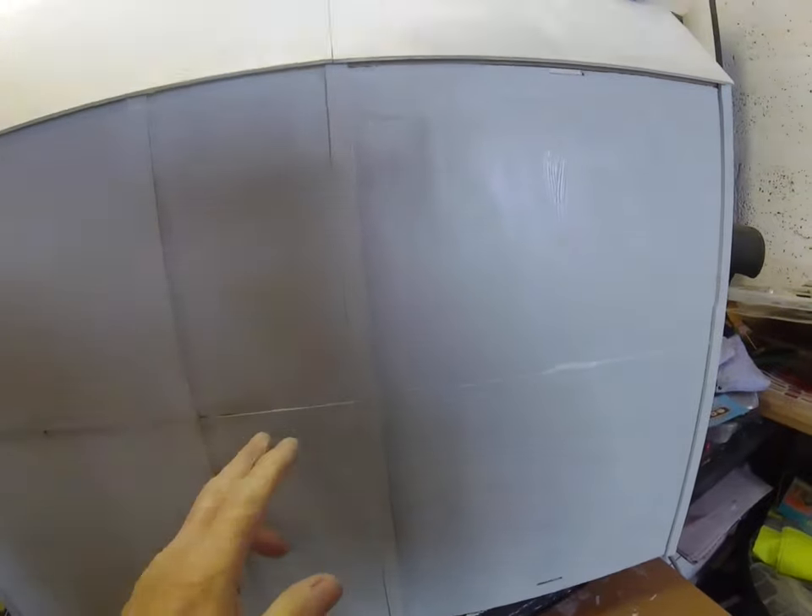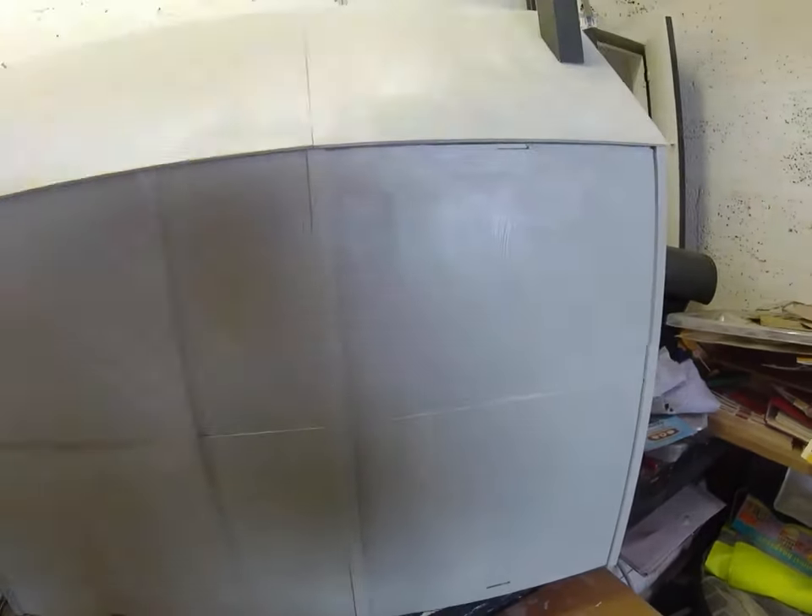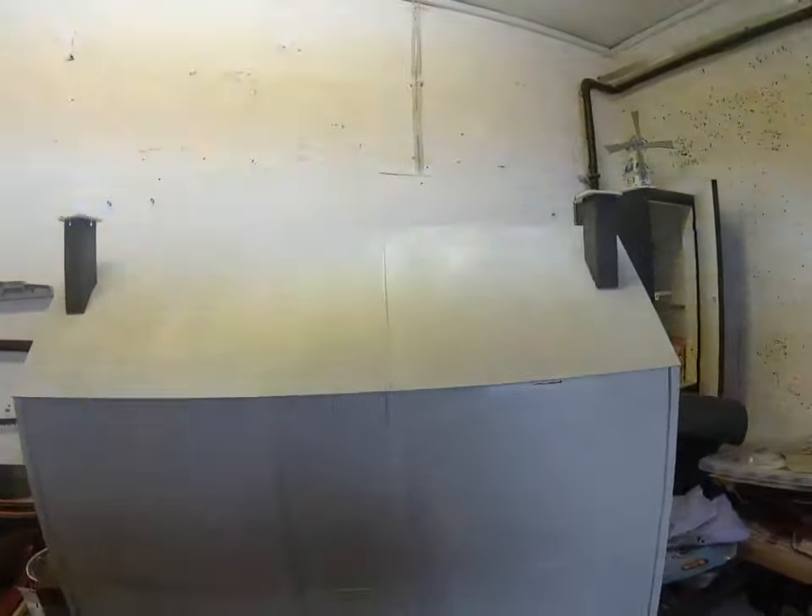We put some holes in here to feed the lights through to the kitchen, dining room, hall, upstairs, bedroom, and bathroom. So that's the next thing — that's a good way off yet.